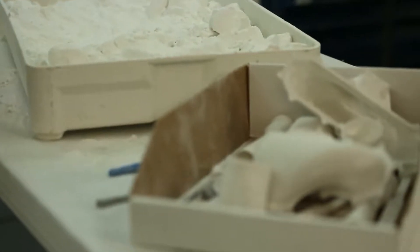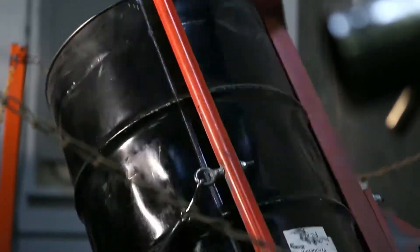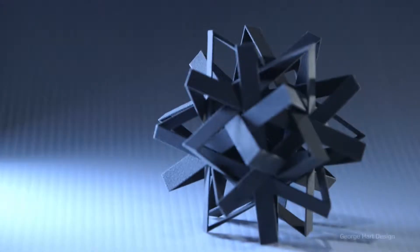Instead of designing for manufacture, you're manufacturing for design. You can make anything — any design, any curves, any undercuts. Because it's built in layers, it's limitless.